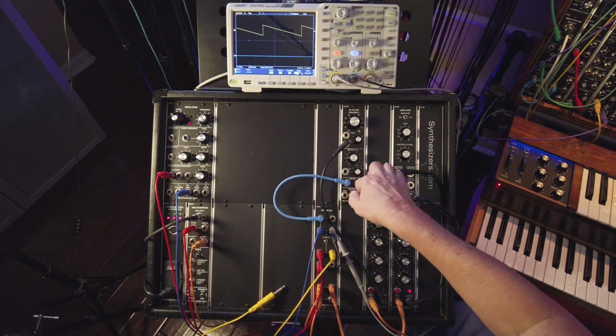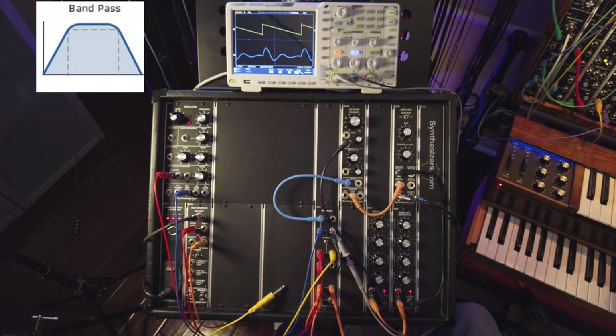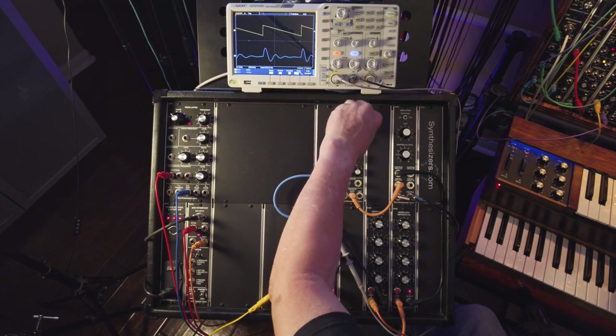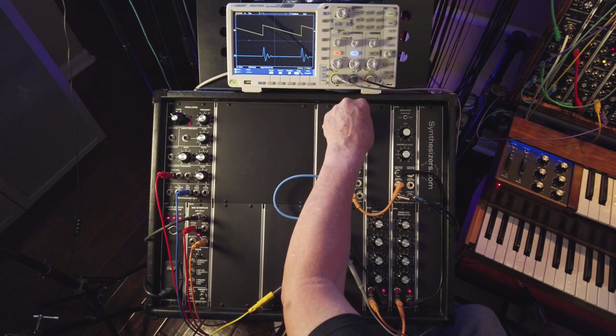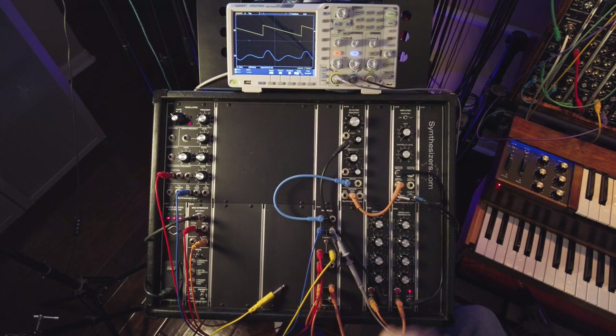That's the difference between those. The third one is the band pass filter. Low pass is doing this, high pass is doing that, band pass is doing this — it's just got a band right at or around the cutoff frequency and it sweeps through. That sounds like a wah-wah, and that's exactly what it is. A wah-wah pedal for a guitar is a band pass filter connected to a pedal.